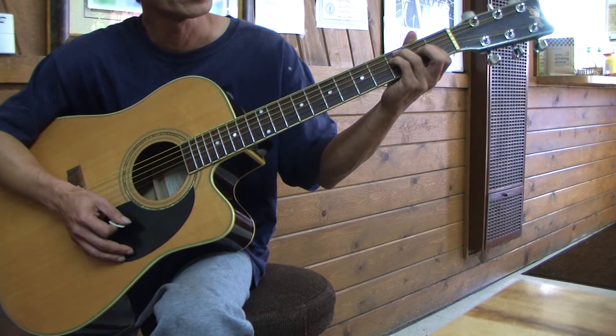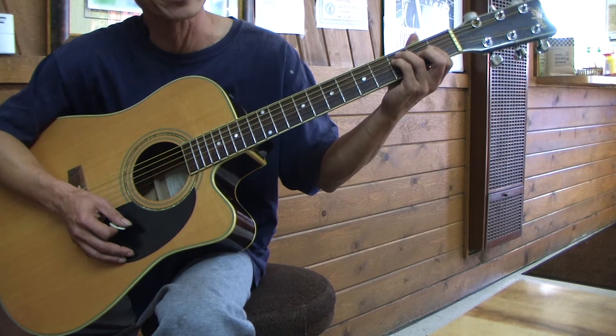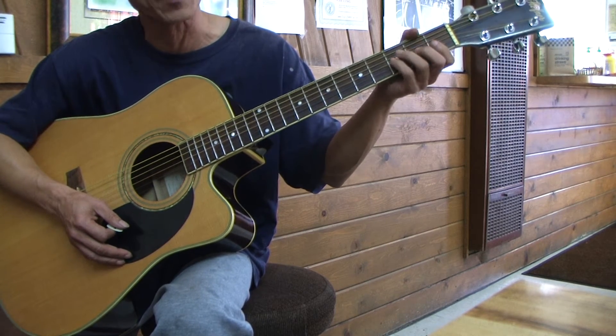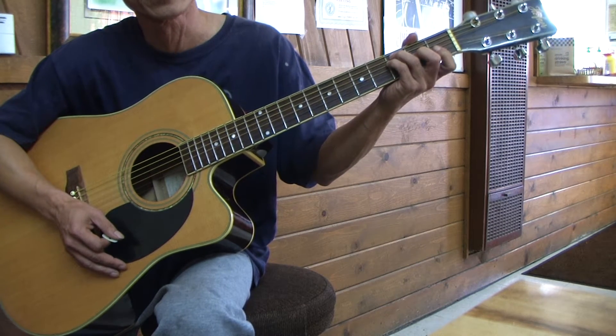I'm going to show you the major scale in 5 patterns and the major arpeggio. I'm going to show you on the C and then you apply it to the rest of the keys — the 11 more keys. So here it is. I'm going to play the scale first and then I'm going to play the arpeggio right after that, and I'm going to play 5 times for each pattern. C major scale pattern number 1.